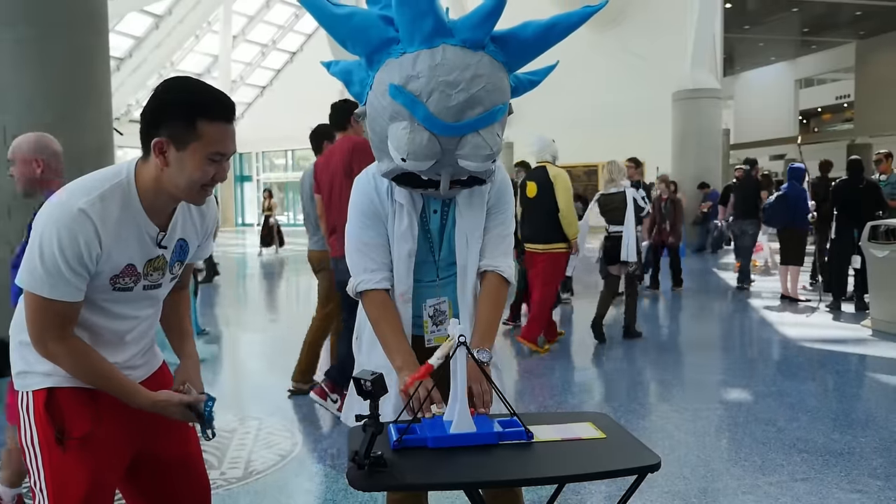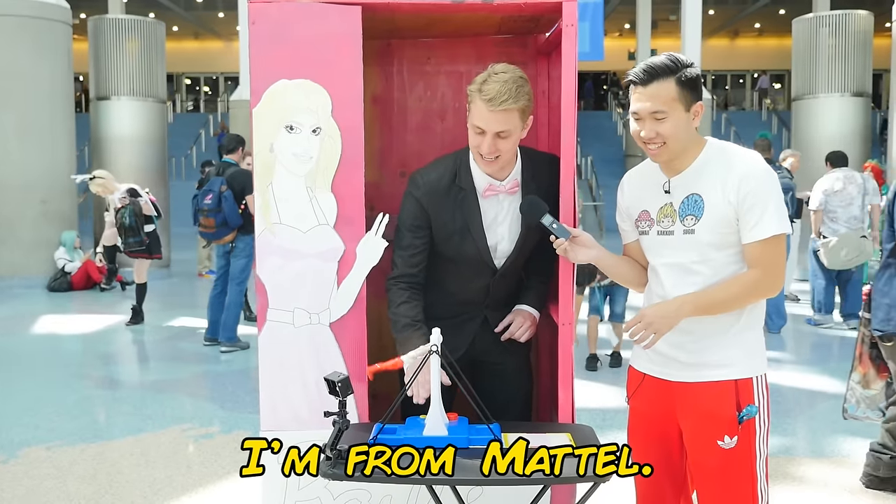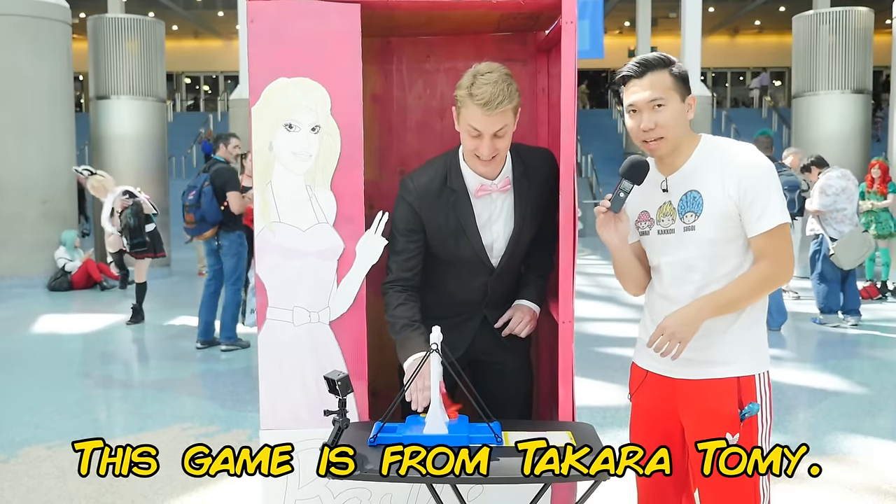Oh, he's getting it! I'm from Mattel! This game's from Takara Tomy.